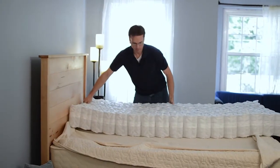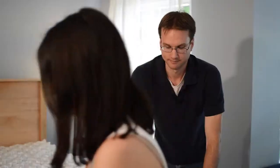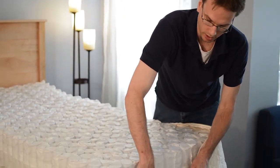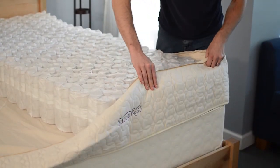You want to slide it into place and put it inside the casing. An important thing to keep in mind is that you want your coil unit right to the edge, to the seam of the casing, so that everything lines up nice and flat.